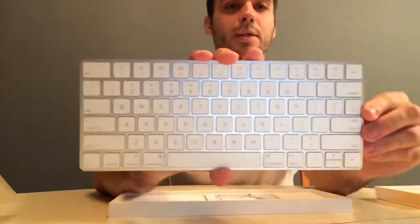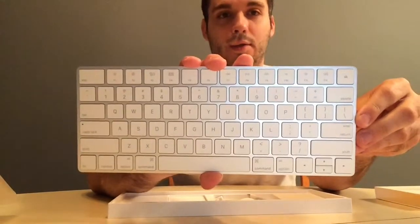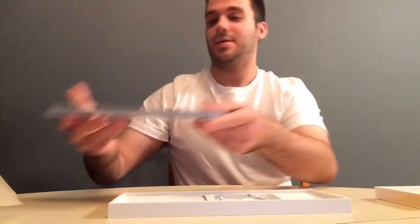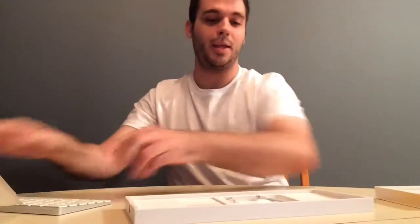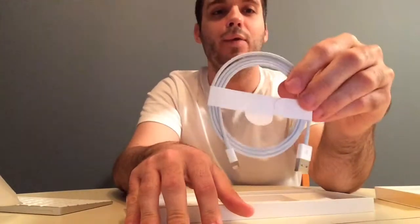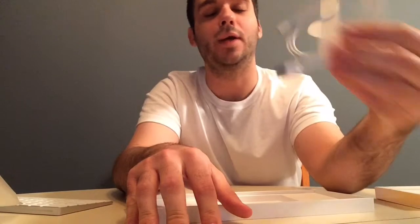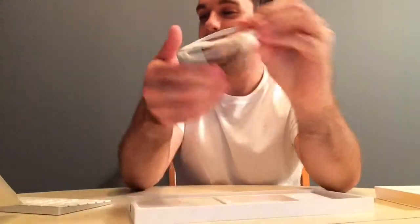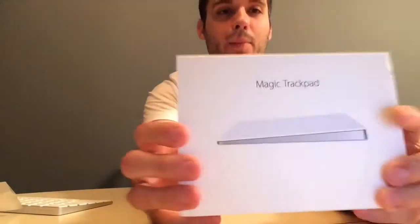Pretty happy with that — it's pretty nice. I'm also really liking having another lightning cable because I only had one, so now I have two. All right, so let's get on to the Magic Trackpad.